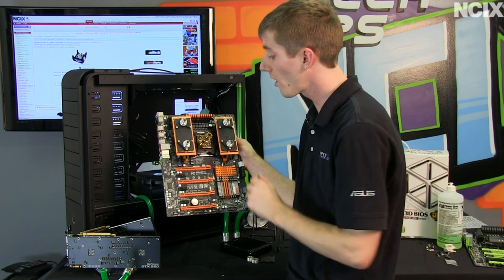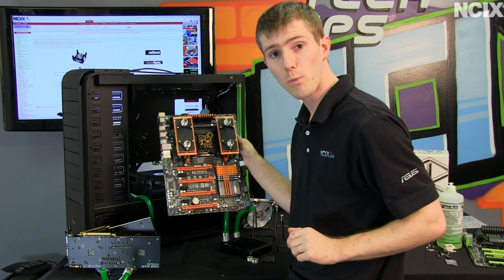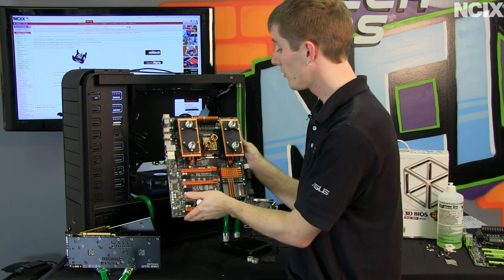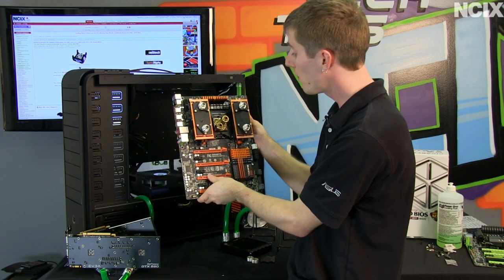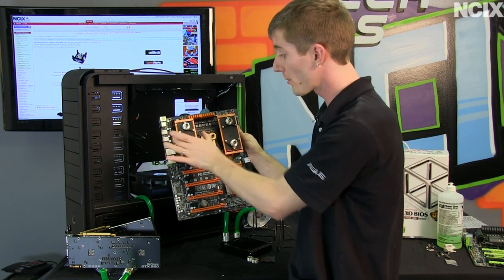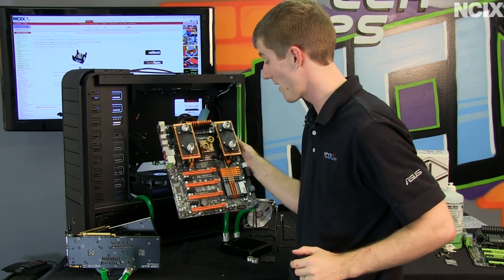I'm not going to be covering installing a CPU block or installing the RAM blocks, because that was done in the water cooling guide part two, so I'm only going to be showing the general steps involved. Now that we have installed our Copperhead water blocks on either side of our gold-plated CPU water block...